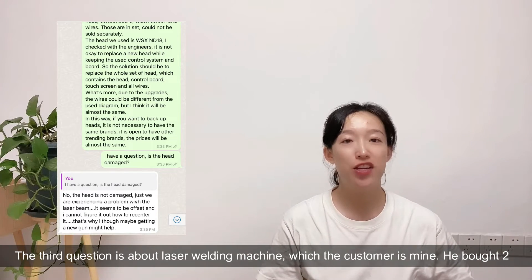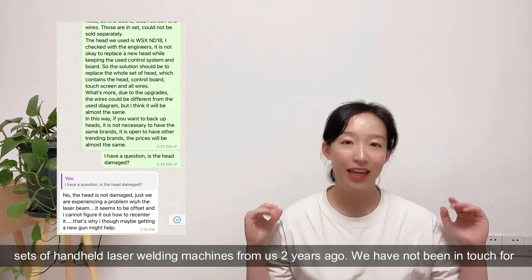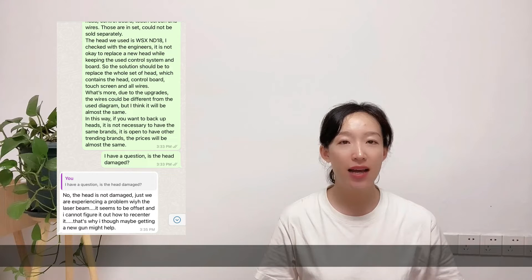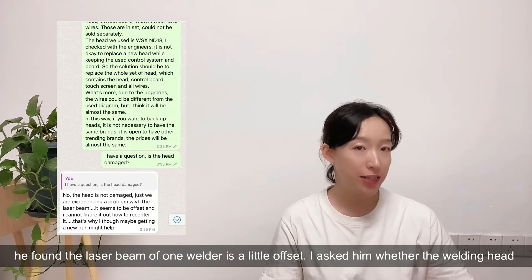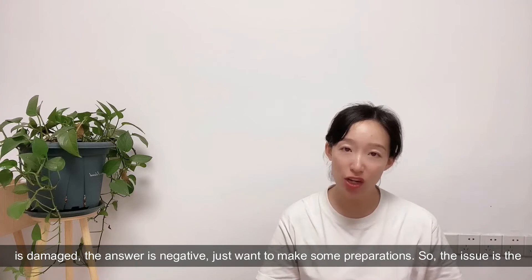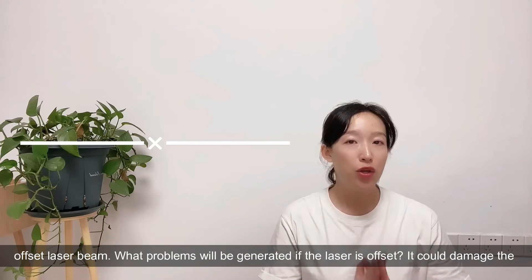The third question is about a laser welding machine - the customer is mine. He bought two sizes of handheld laser welding machines from us two years ago. We had not been in touch for a very long time. Last week he said he wanted to have two welding heads as backup because he found the laser beam of one welder is a little offset. I asked him whether the welding head is damaged - the answer is no, he just wants to make some preparations. So the issue is the offset laser beam.